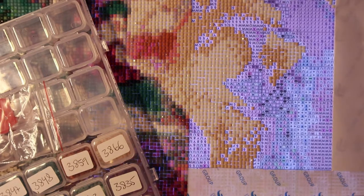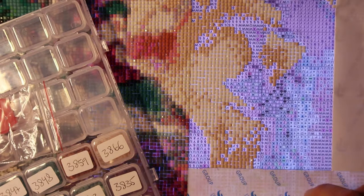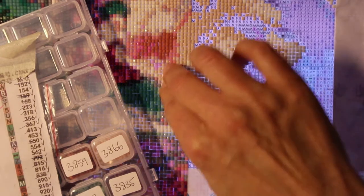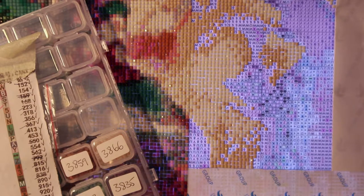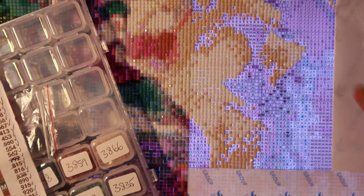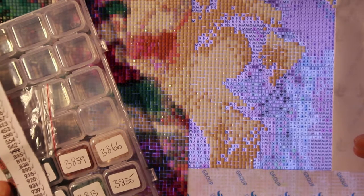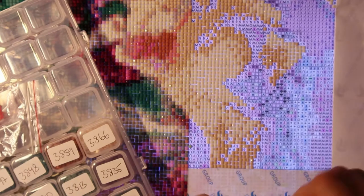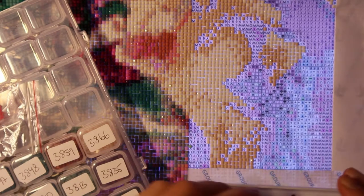I got fed up with it because the drills were horrific. I contacted the seller and told her that I've paid a lot of money for the kit and I expect better quality. She said fine, she'd send me new drills of one color — I had 20 bags of that — and I think the new drills are okay.